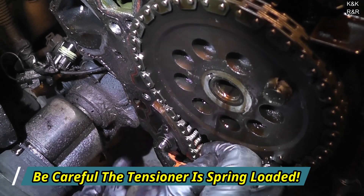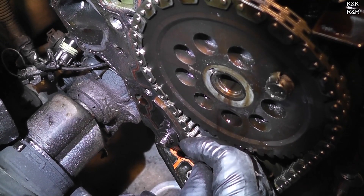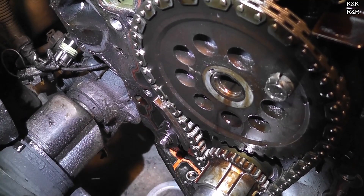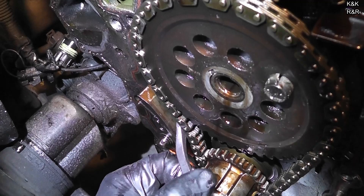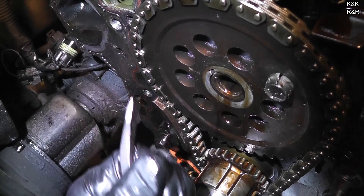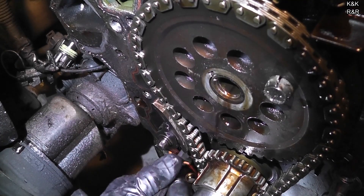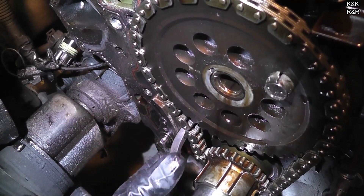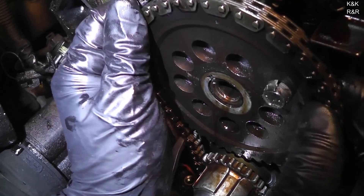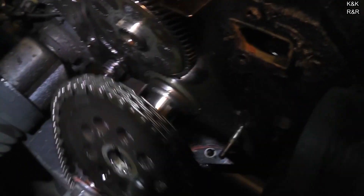What you do is put whatever tool you have in between the chain and the guide. Put it down, pop the top off. It's that easy. It doesn't have to be off completely — it's just to take the thing off. Alright, it's paid off.